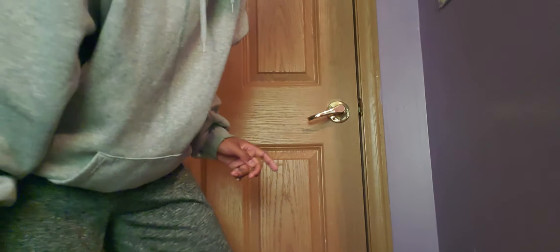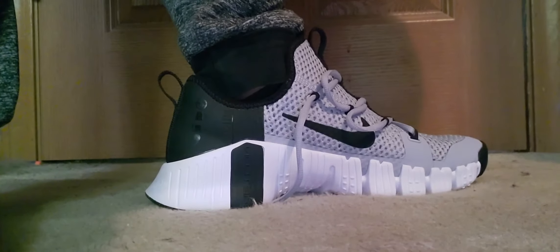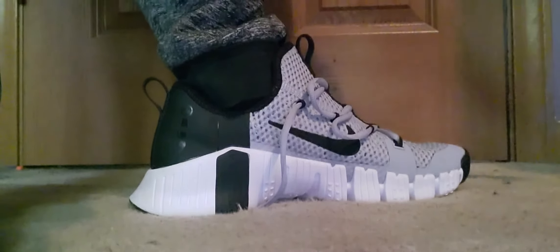These are actually pretty comfortable. That's what they're looking like on the side profile. My toe is right here, so I still have a little bit of room, which I love.